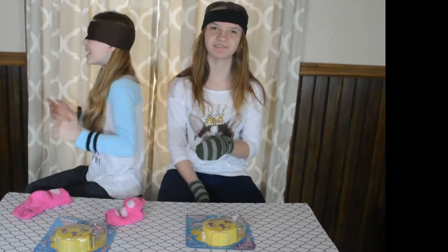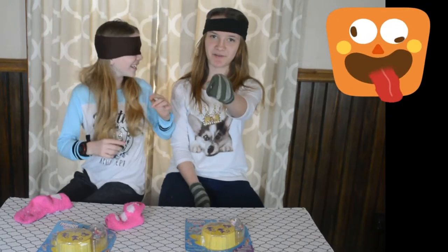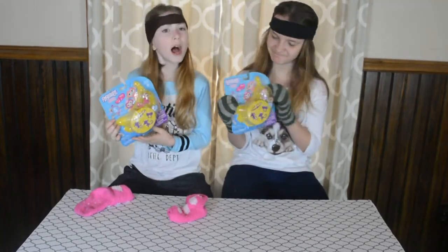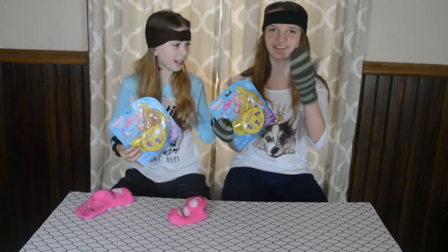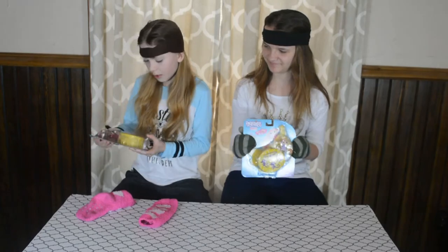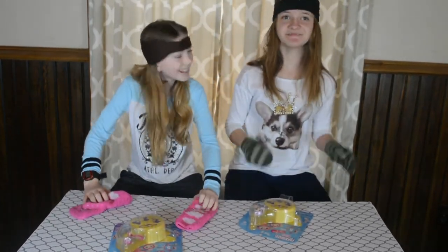Hey flawless friends! So today we're gonna be doing finger legs — I saw these at the store and thought these are really cool, I'm gonna make a video about it. Then mom was like, let's do it blindfolded, and Natalie jumps in: why not with mittens? But I have socks because we couldn't find another pair of mittens. So we're basically trying to unbox these with blindfolds and mittens — I want to make this a competition to see who can open this first!